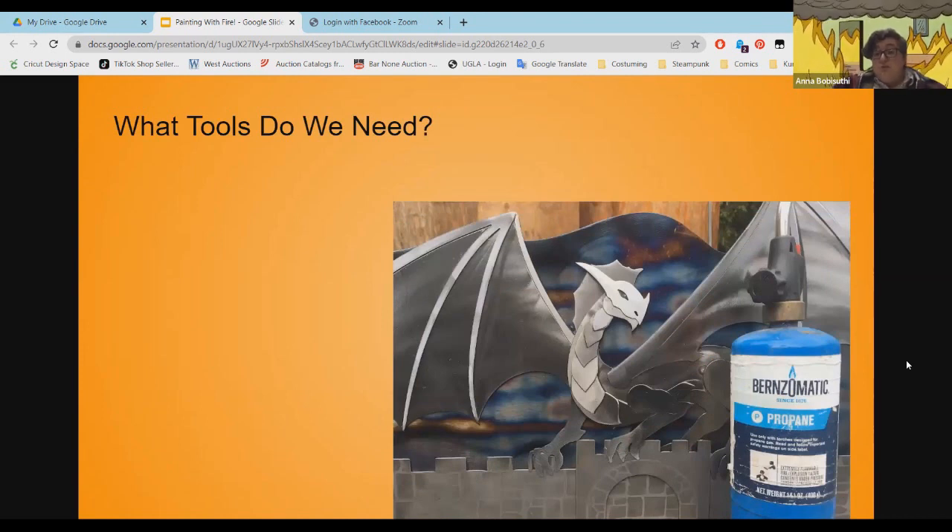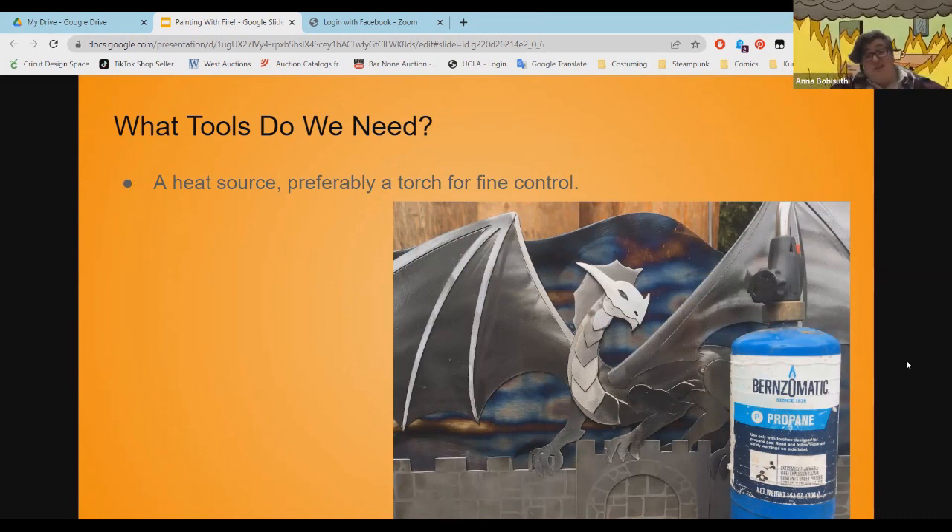Tools needed for this are actually really simple. You need a heat source — if you want a homogenous color, you can stick it in the oven or on your barbecue. I like to use a little propane torch; you can also use an oxy-acetylene torch. You want a torch for fine control, plus a grinder or sander to make your metal polished and shiny.